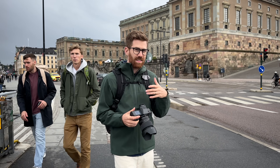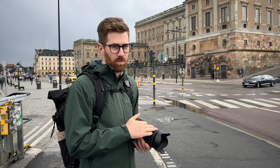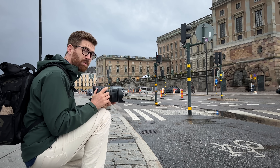Because Fuji does pitch this as like a snapshot camera where you can just carry around and shoot quickly. Even though it's big and chunky, it actually operates a lot faster than the previous GFX. This is the perfect opportunity to turn the burst mode up to 8 frames per second.